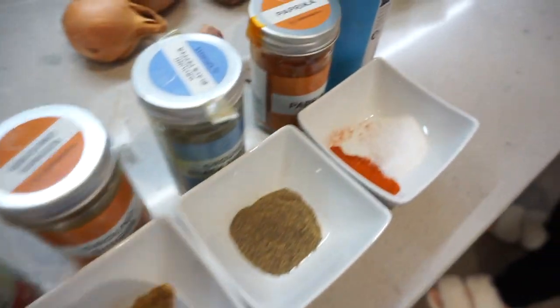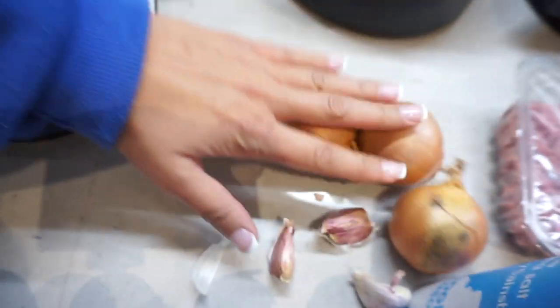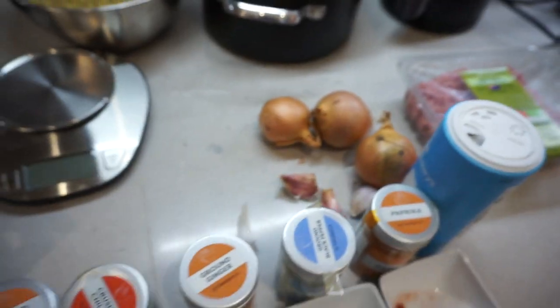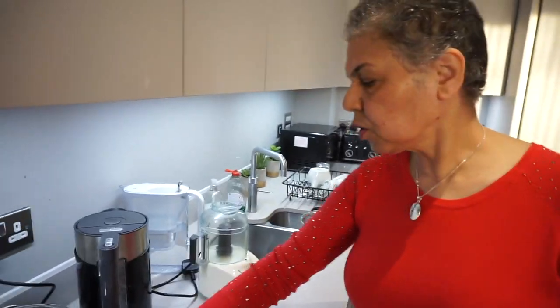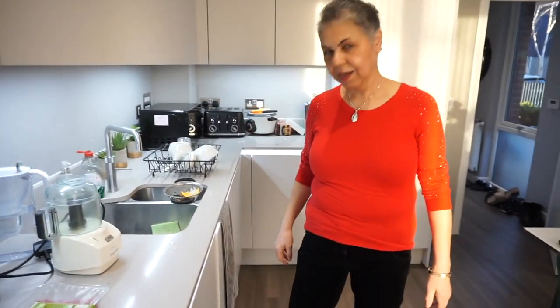We've got our spices ready for the meat, three medium-sized onions — or two large ones — about four garlic cloves, and our lamb mince. We're going to start off by grating the onions for the meat. The onion gets grated, then we put the water of the onion away and mix it into the meat.